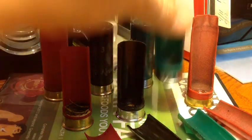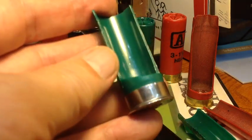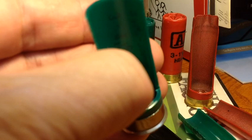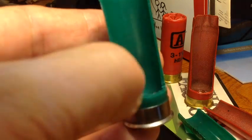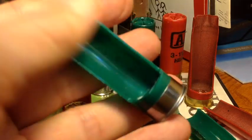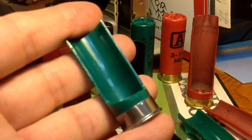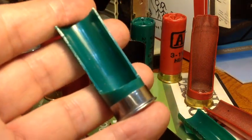Now you take the Remington Gun Club and you'll see it is the same kind of injection molded case — thicker plastic down near the head, all one piece. The base wad, that bottom part that holds the primer, there's no separate base wad; it's all made in one piece. That's the best. So this Gun Club case can be used to load anything in 12 gauge: target loads, heavy field loads, magnum loads, slugs, buckshot — whatever you want.